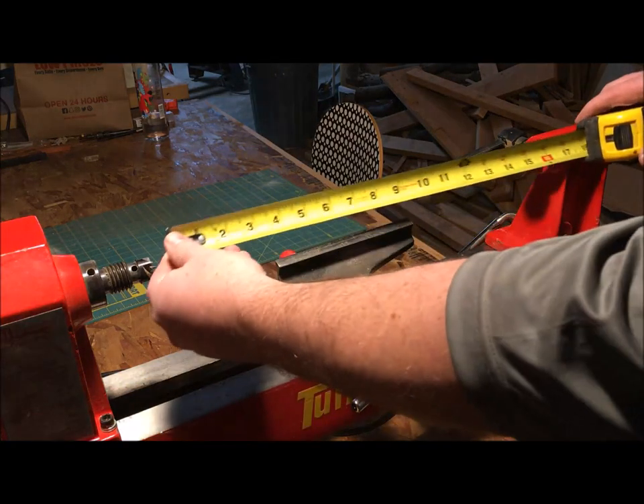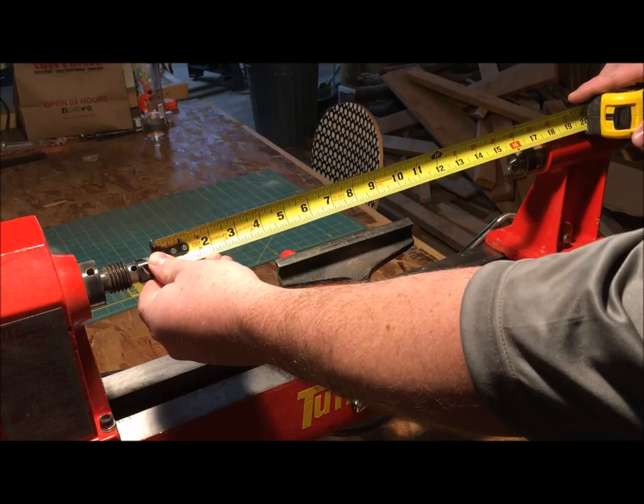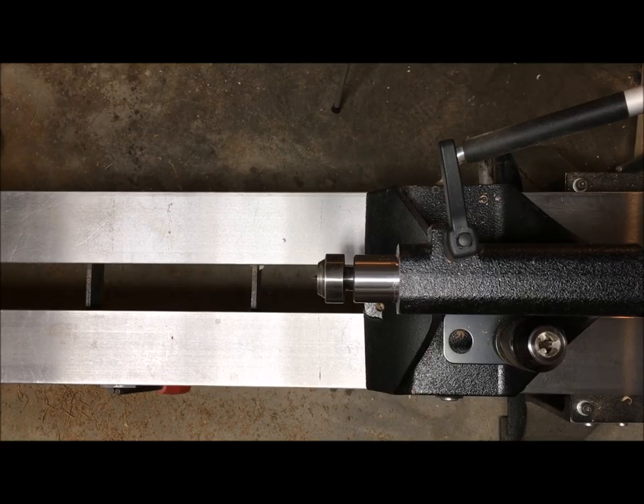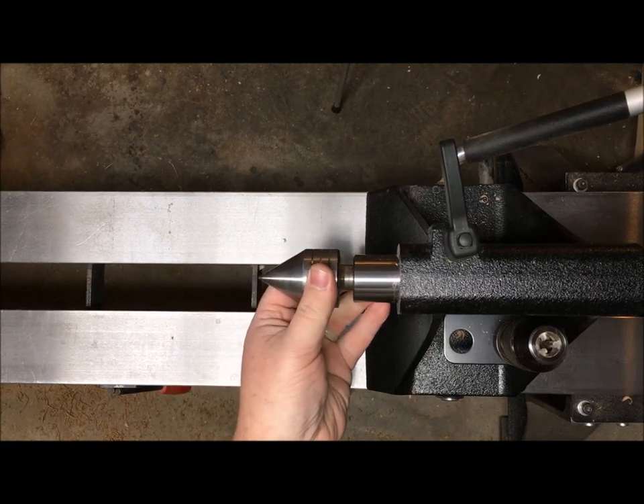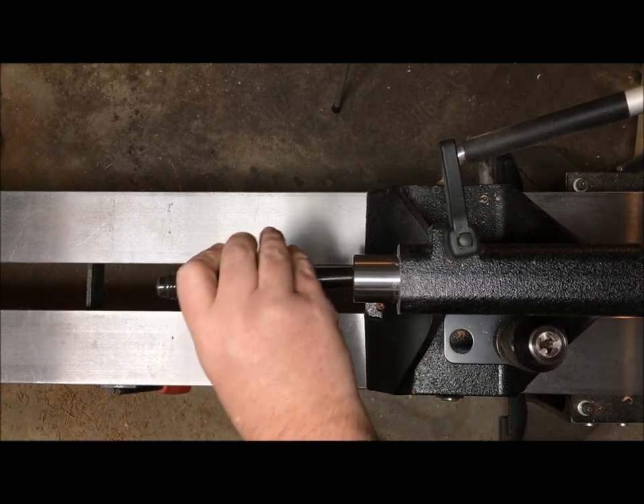The length of a piece you can turn is determined by the distance between centers. I've found that the length of some of the centers I use decreases the distance between centers given by the manufacturer, so watch out for that.